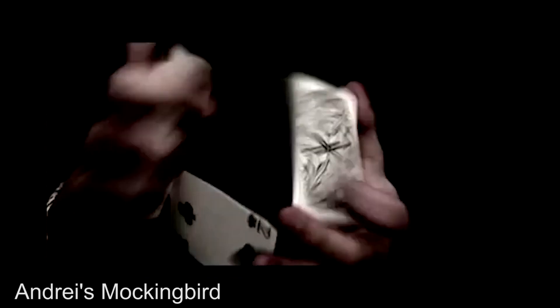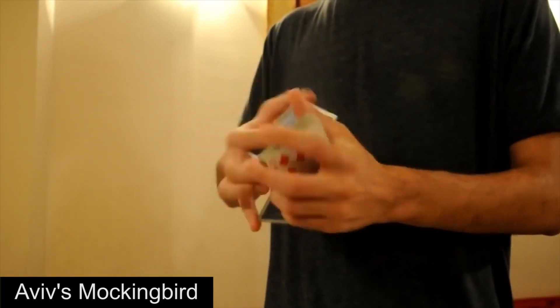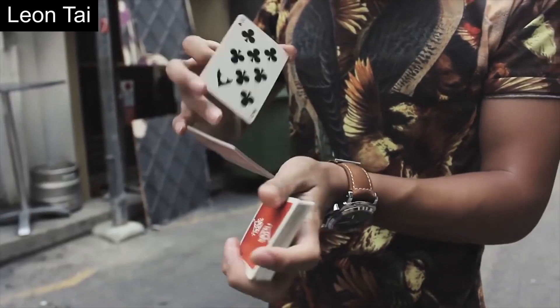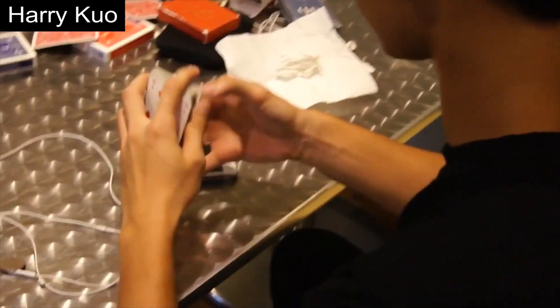Let's first take a look at Andres. Here we see that he performs the move with great intensity. Then there's Aviv's version — here we see Aviv focuses more on flow and makes the move look effortless instead. Both styles have their strengths and weaknesses, so we can't really say which is better, but as you can see, different people's styles can certainly show even while doing the same moves.